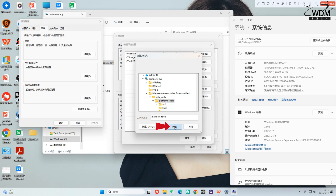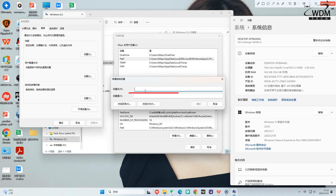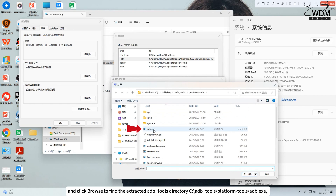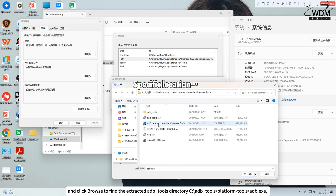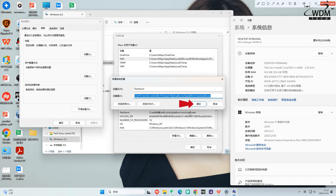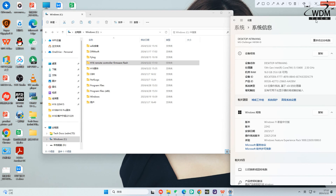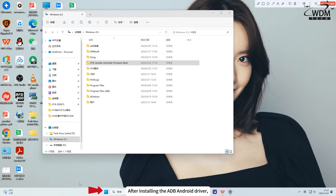Click OK. Then, in the system variables, locate ADB Tools and double-click ADB.exe to confirm. Click OK for all subsequent operations. After installing the ADB Android driver, proceed to verify.